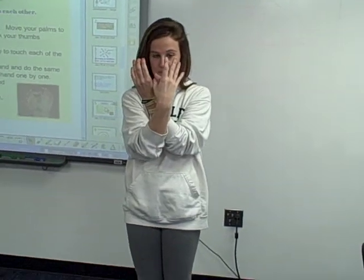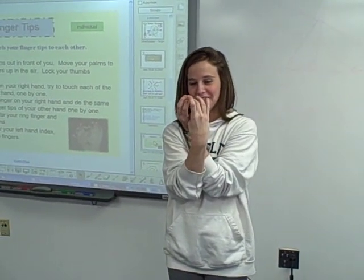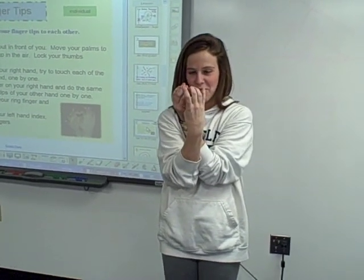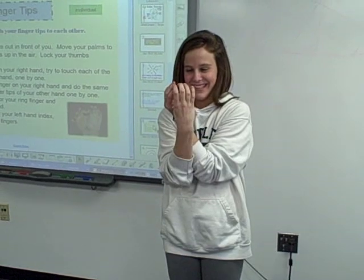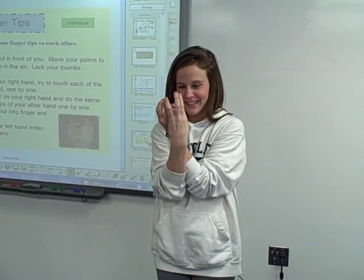Now take the middle finger on your right hand and do the same thing. And do that with your ring finger. And now do your pinky.